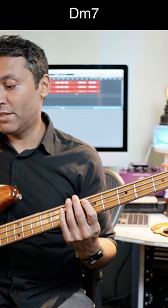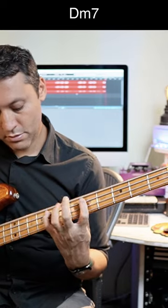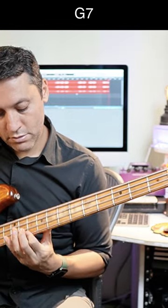2, 5, 1 would be Dm7, G7, Cmaj7. That's a 2-5-1, which is something you may have heard of — it's a very common chord progression, especially found in jazz.